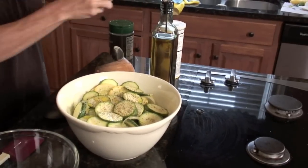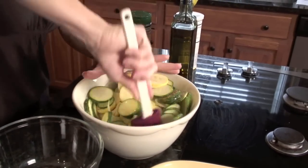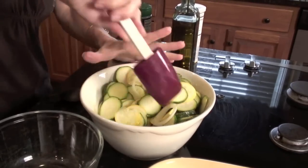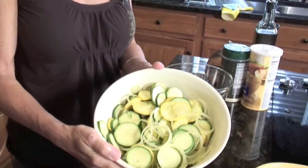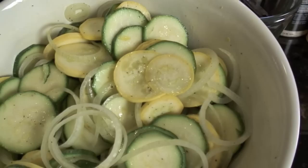That looks good. We're just going to toss that and see if we get it coated liberally — if not, I'll add a little bit more. That was perfect. As you can tell, the zucchini and the onion are really nicely coated, so about a third of a cup.